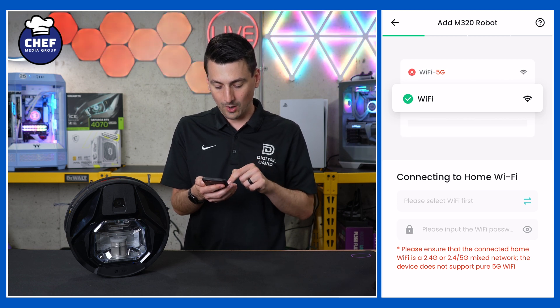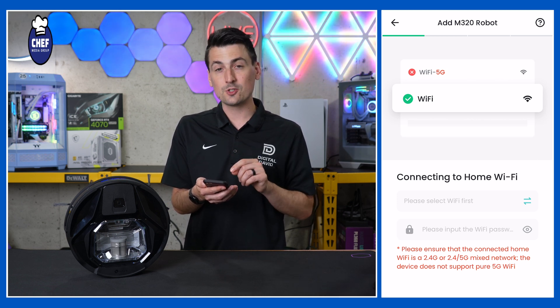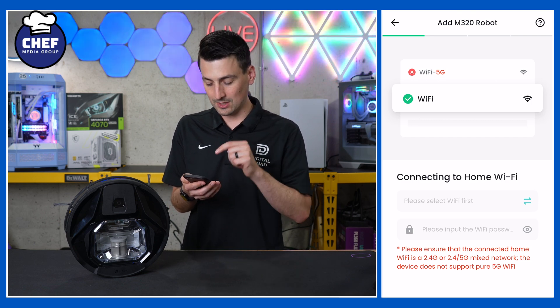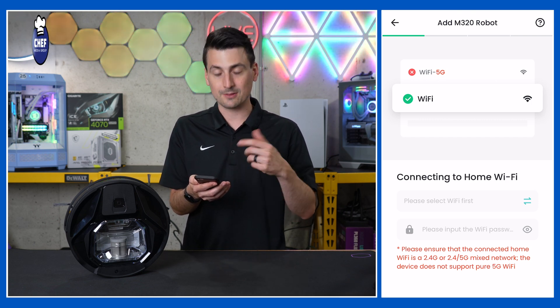Now we have to connect to our Wi-Fi network. Make sure you're connected to a 2.4 gigahertz Wi-Fi network. Select your network, enter your password, then proceed.